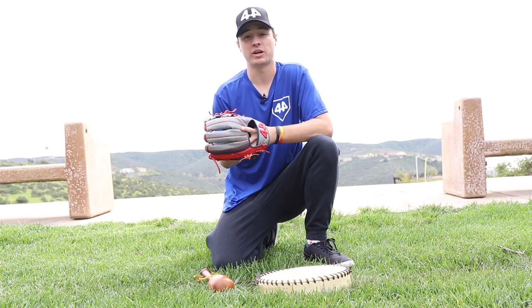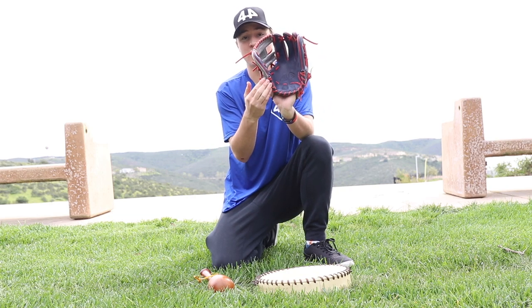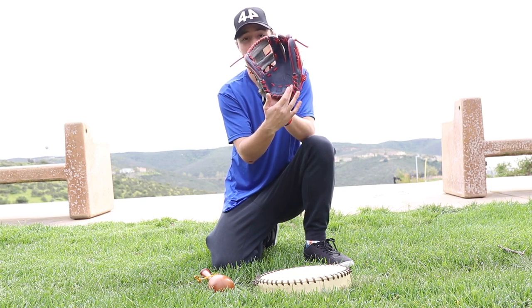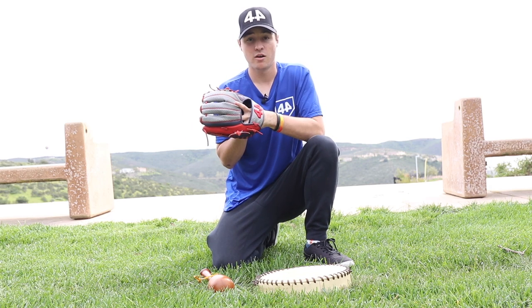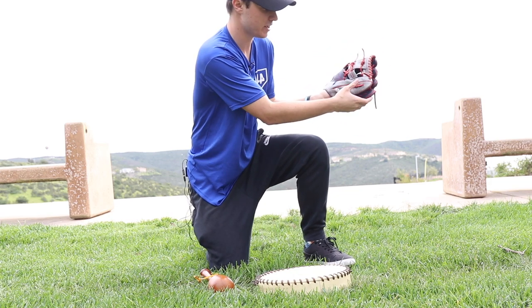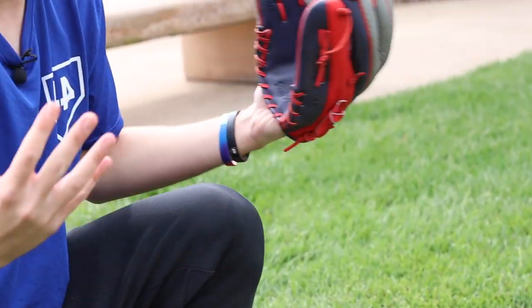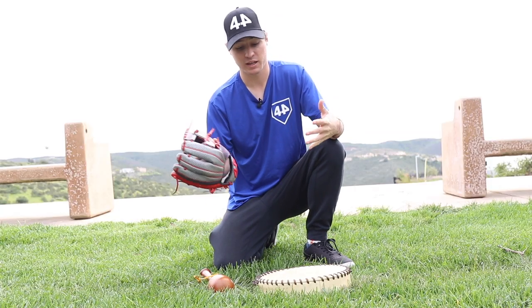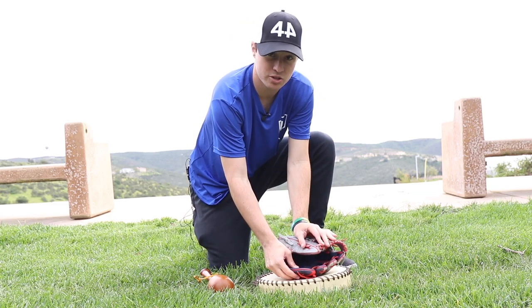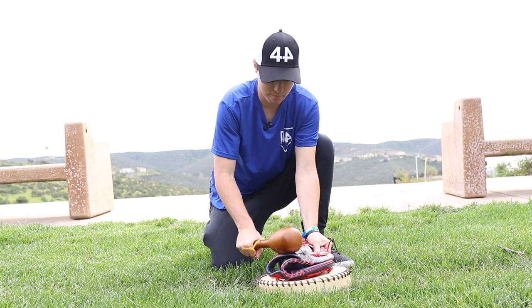The next step we recommend is breaking in the break points on the heel of the glove. This is the heel, this is the thumb, this is the pinky. There are two main break points at the thumb and the pinky point of the glove. Find out how you want to use the glove — thumb to pinky break, thumb to ring finger break, however you want — it's up to you. Once you find the perfect break, set it on the pad. Say you want to go thumb to ring finger: set it down like that and pound the glove.